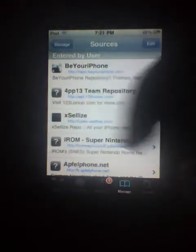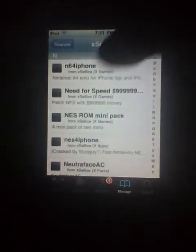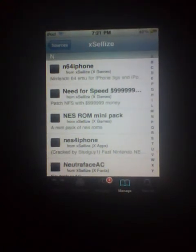It will be in the description. Once you have it added, click it and scroll to the end. You'll see N64 for iPhone. This works on the iPhone 4, 3GS, iPod Touch, and it works on some iPod Touch 2nd generation.